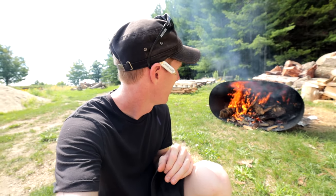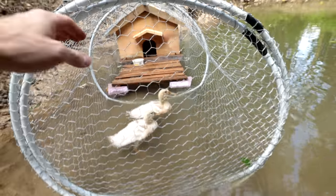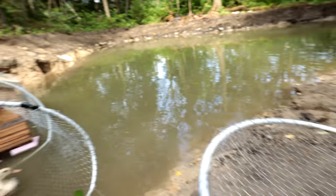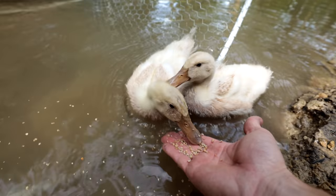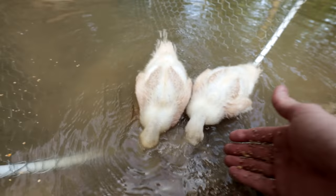While we wait, let's go see how the ducks are doing at the pond. Hey little guys, how's everybody doing today? Let's see if they want to come out. Come on — oh, that's my finger! Ow! Ducks don't have teeth — ow, I don't believe ducks don't have teeth!